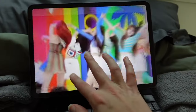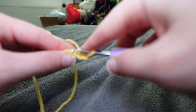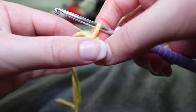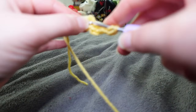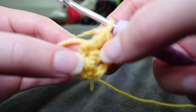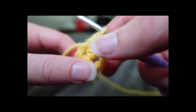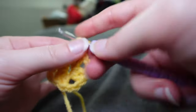Typically for granny squares, just chain four then slip stitch into the first chain — that creates our little circle that we're going to crochet into. Then chain two, which counts as our first double crochet, then do another double crochet in there. Chain two — I do two — and then do our next two double crochets and so on. We'll have four of these little two-double-crochet clusters with a two-chain in between.